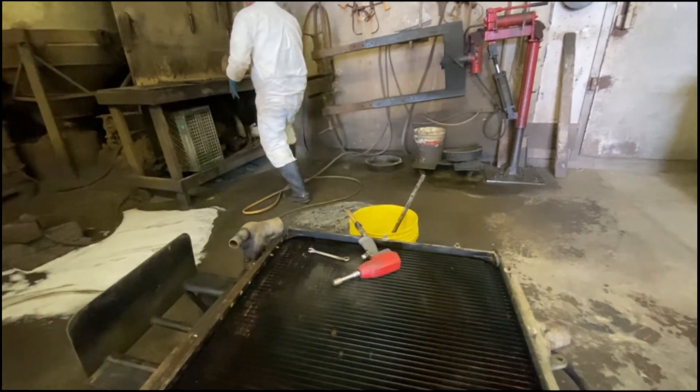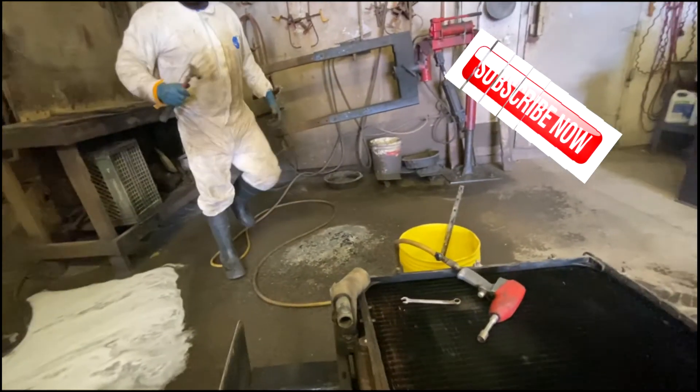You don't see this kind of work normally. Somebody might watch this and go, hey, how you doing, man?